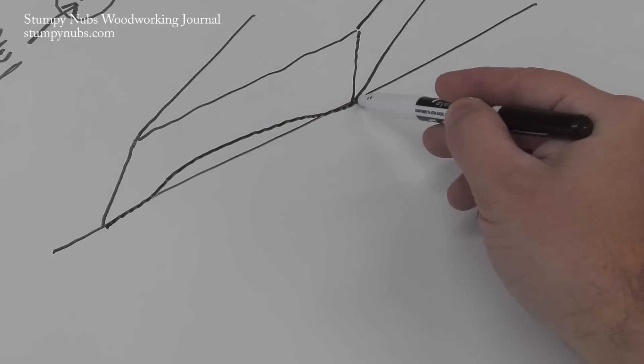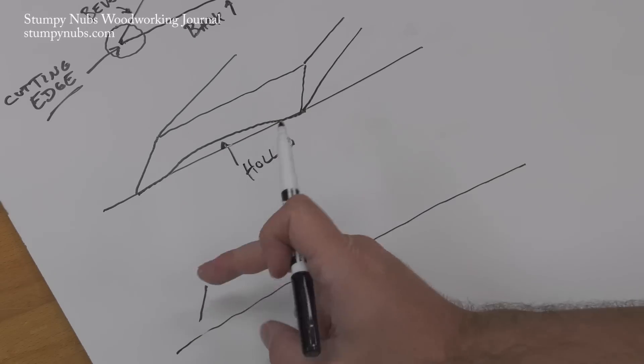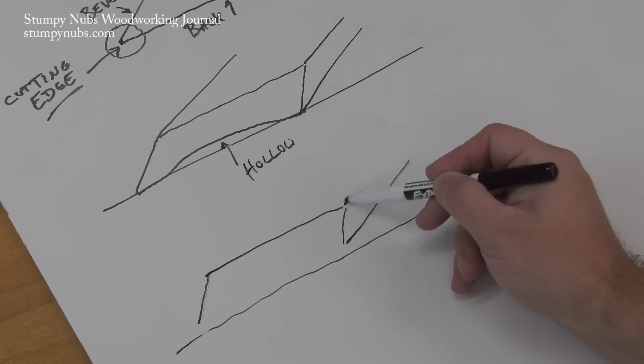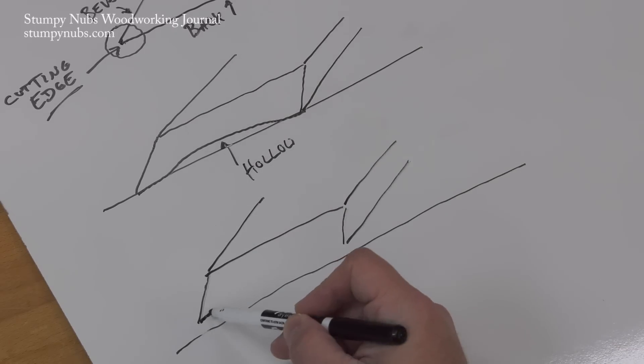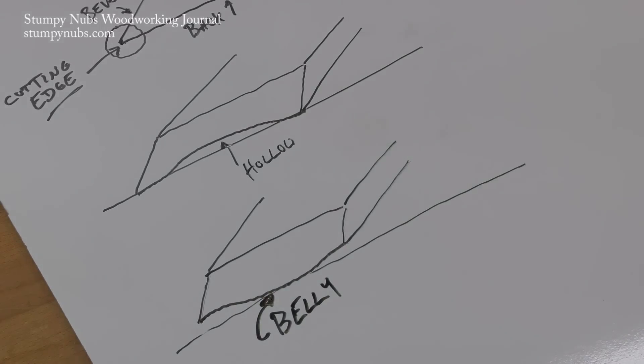If the back of the chisel has a concave or hollow surface, then parts of the edge will be sharp and in contact with the wood when you use it, but not other parts. Likewise, if the back is bellied or convex, then that portion of the edge will be able to cut wood, but the rest won't. So the back of the tool is just as important as the bevel.